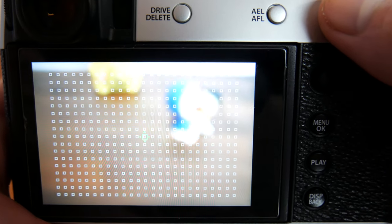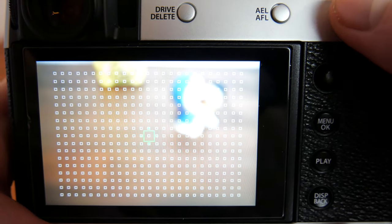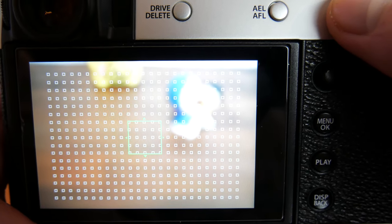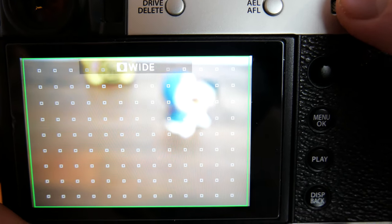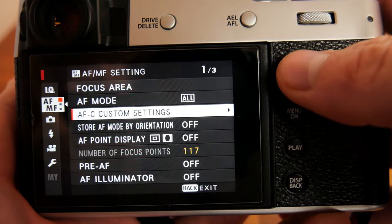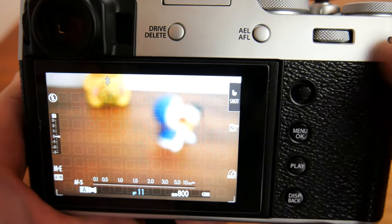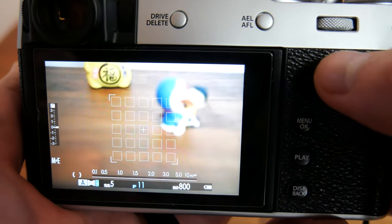With all selected, if you push down the rear joystick and scrub through the focus box size with the rear control dial, notice how as I make the focus box bigger, at a certain point it will go from single point to zone, then from zone to wide tracking, and then back to single point. AF point display applies to zone AF and wide tracking mode — it will show all the selectable focus points within the box as grayish squares and points of focus will light up as green.